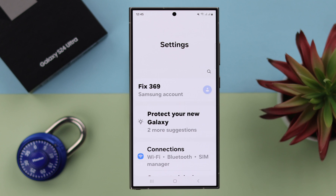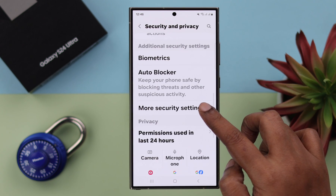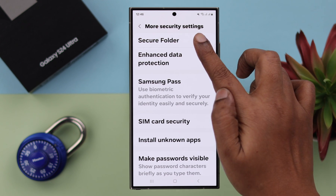For that, open Settings on your phone, scroll down and enter Security and Privacy. Scroll down again to More Security Settings and then enter Secure Folder.